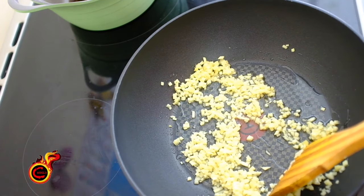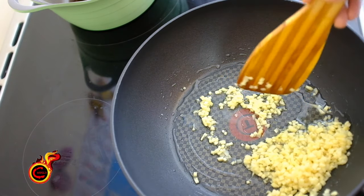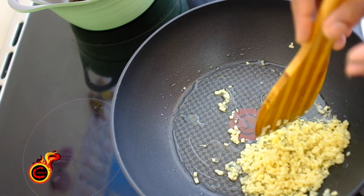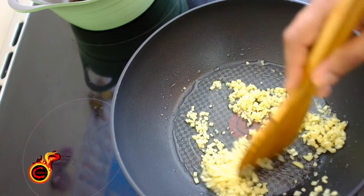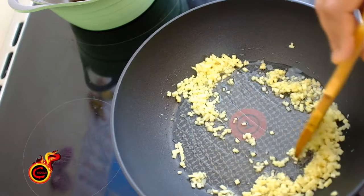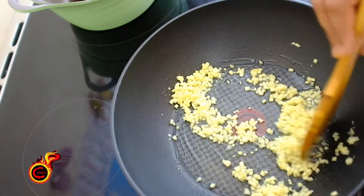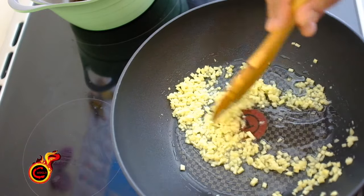On the left, we will put the garlic. We are going to put the garlic on the right. Let's put the garlic on the right, then on the left. Let's turn the garlic. I have to put a little bit in the bowl. It's very good.